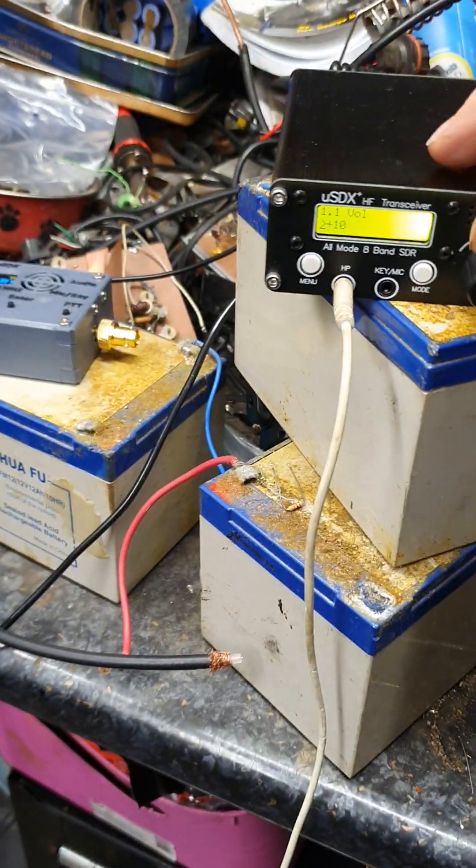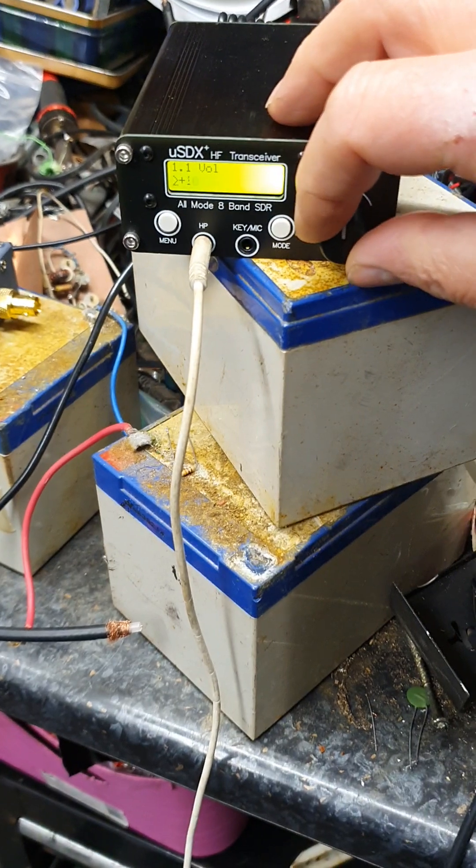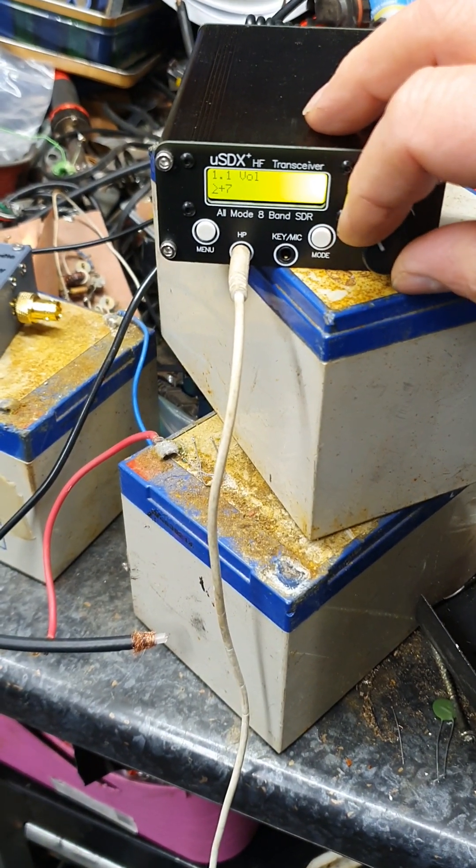All right, so here we are back out in the garage. Let me just flip the camera around. This is the USDX. Turn that volume down a bit, bring it back.